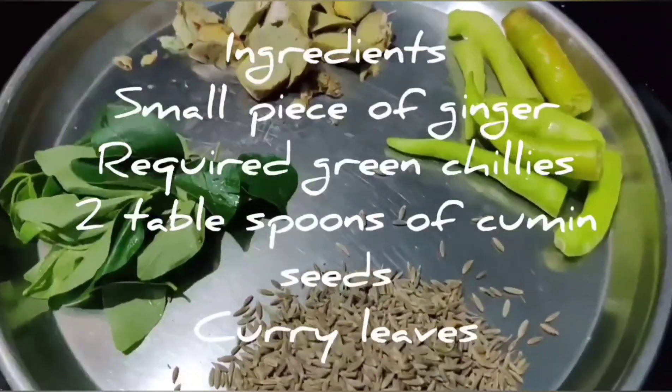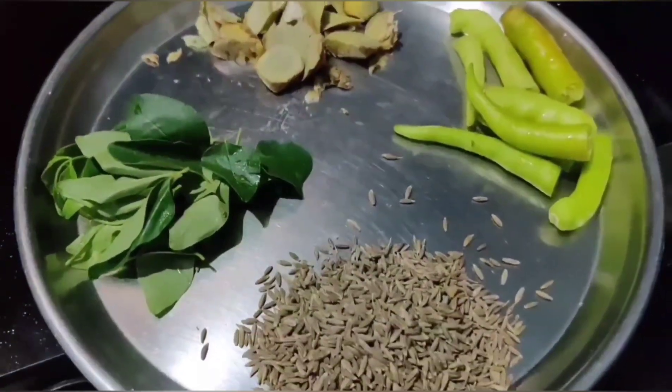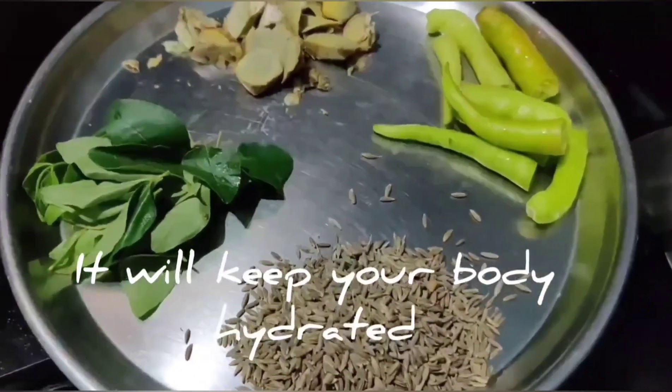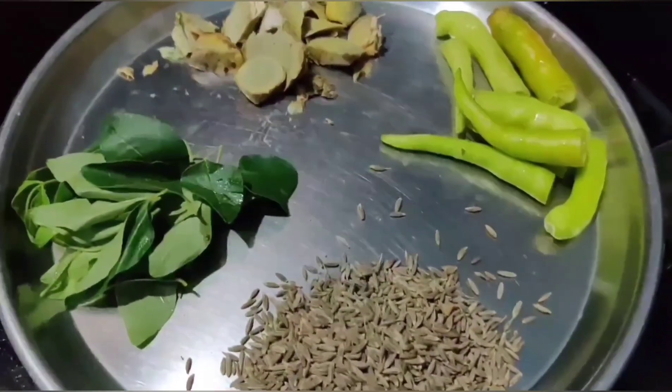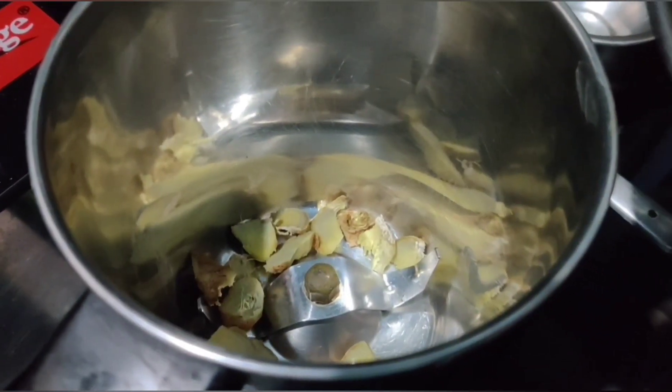The ingredients are ginger, curry leaves, cumin seeds, and green chillies. These are the ingredients for the base. Let's add the green chillies now.